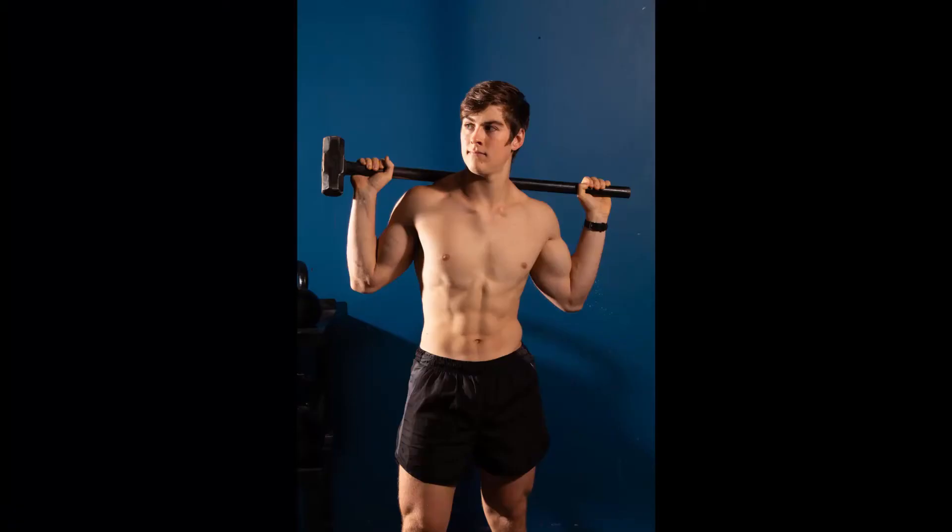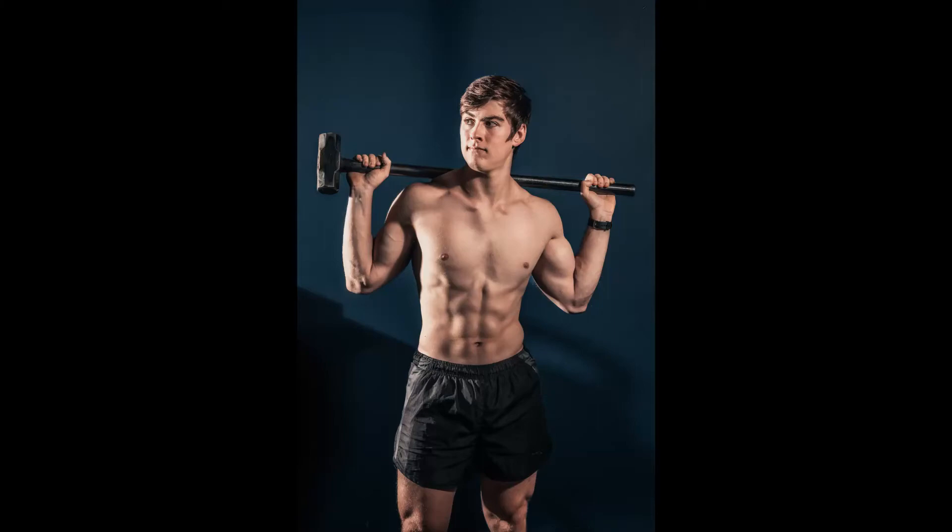Hey, what's up everyone! Today I'm going to be showing you how to take a photo from this to this. For today I'm going to show you how I edit my fitness photos. We're just going to start in Lightroom, I'll show you the preset that I added, and then explain a couple of things, and then we're going to head into Photoshop for the final retouches.